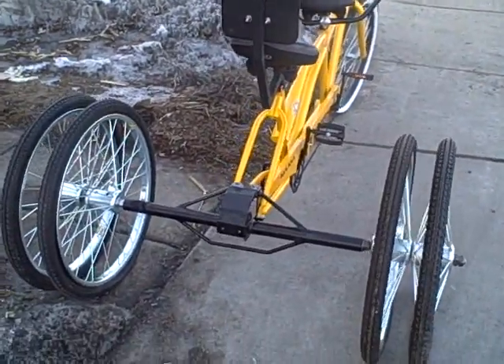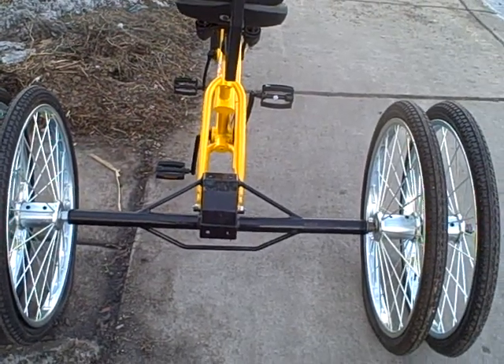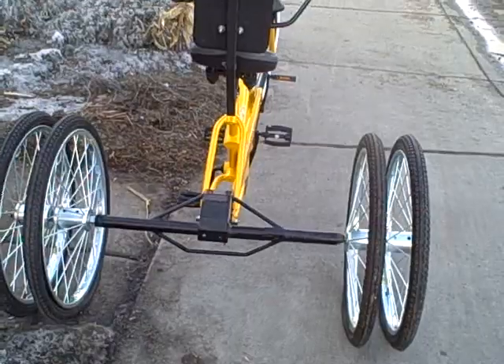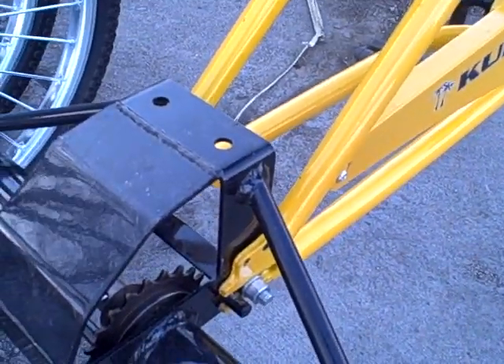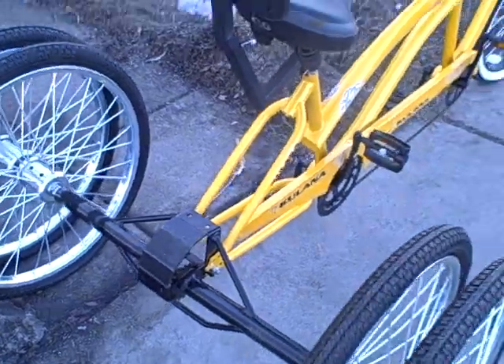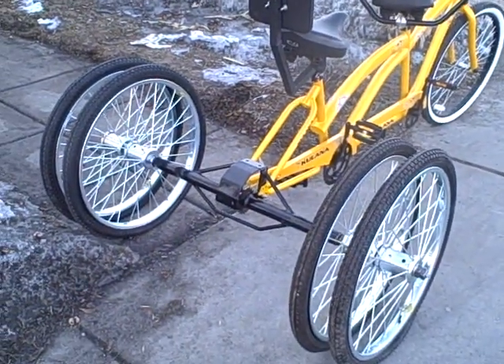My part of it is I build these heavy-duty conversion axles that you can take the back tire off of pretty much any bicycle, slide it right in where the tire would go, and you have a three-wheel bike — in this case a four-wheel bike.